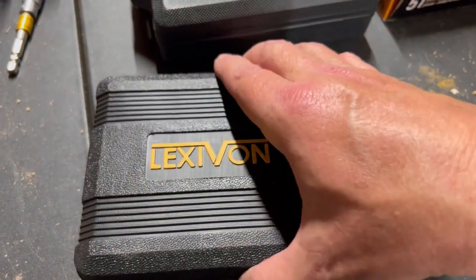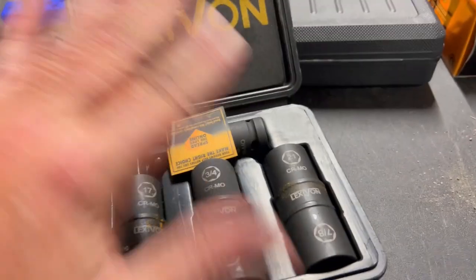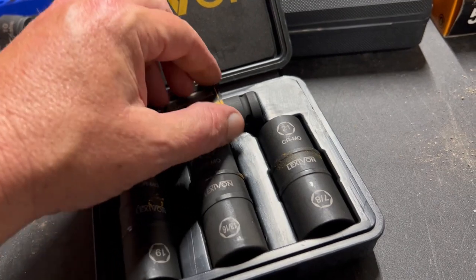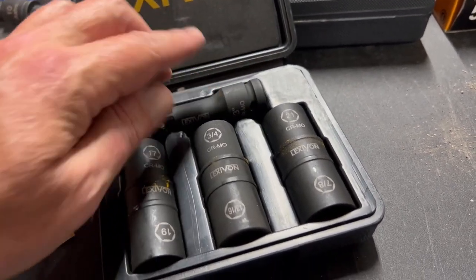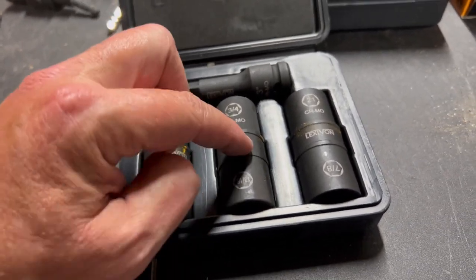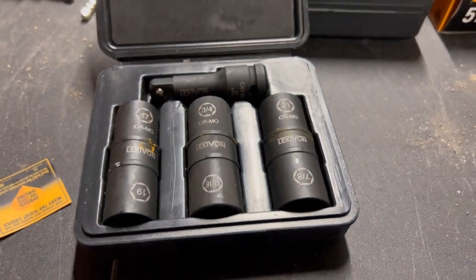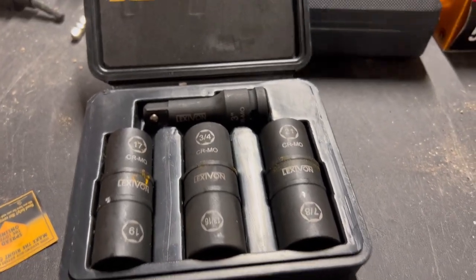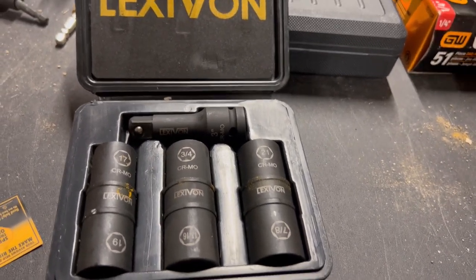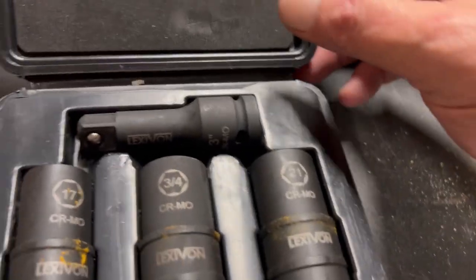I have a set similar to this made by Tekton — same setup but different colors. It has six different socket sizes in flip style and a 3-inch extension. They're color-coordinated — blue, yellow, red, green — instead of reading the size. I bought that kit for $24 and liked it so much I bought sets for both of my boys and my son-in-law for Christmas.